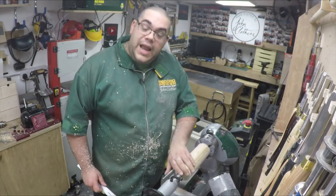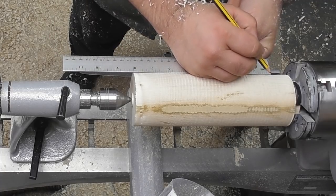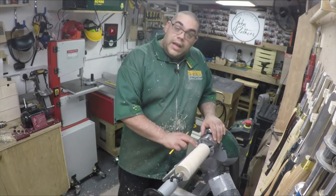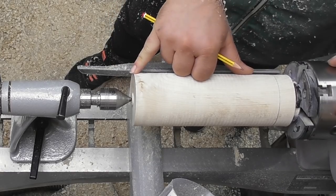We've got a nice flat edge to work from now, so let's measure down 8 inches. Now I know where the bottom's going to be — that's where it's going to be parted off later. And we've got the top nice and flat, so that gives us 8 inches.